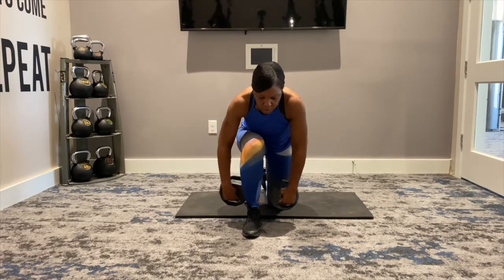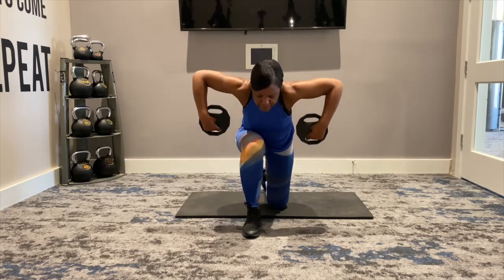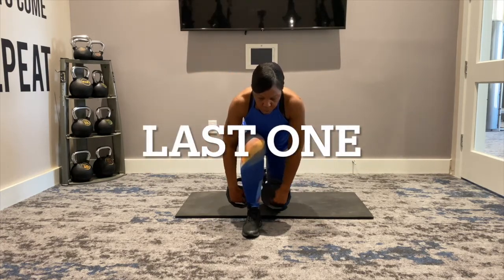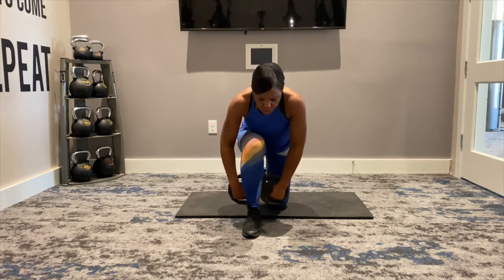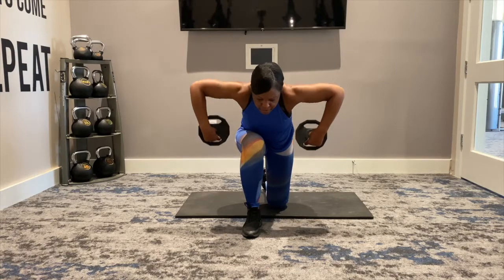Up, up, and pulse. Make sure that back is flat. Pulse, pulse. Again, up, down, up, down, and pulse, pulse, pulse, pulse. Good job.